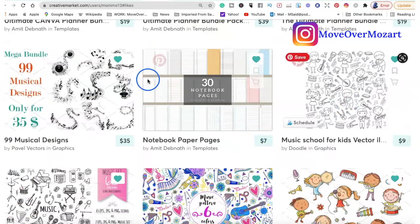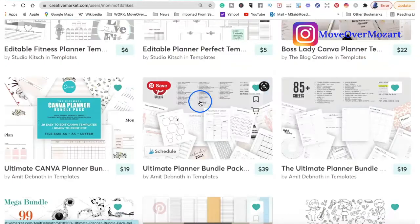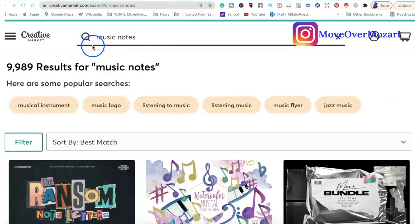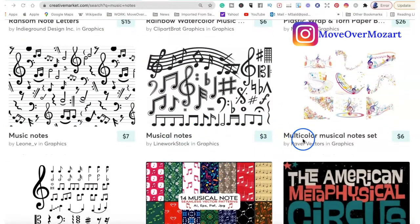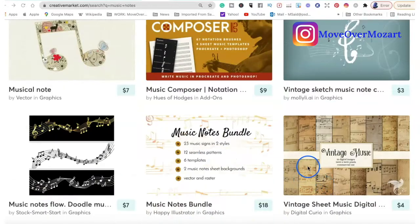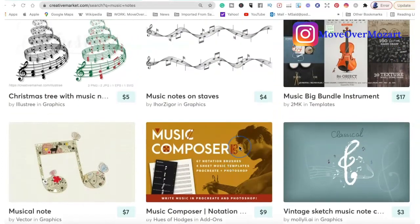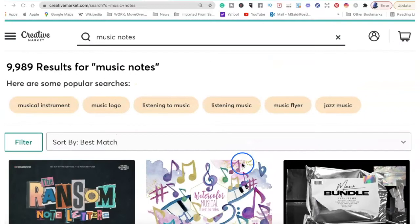There's a wide variety here. You can see they have music designs, kids with music instruments, music patterns — there are so many options. Let's do a quick search: when I type in 'music notes' alone, there are over 9,000 results. From here you can choose so many different things — alphabet, letter patterns. If you're looking to create sheet music for a specific season, there are vintage music and digital sheet music note bundles. The options are endless. I strongly suggest that if you are considering creating music products to sell on Etsy, definitely check out Creative Market. I will leave a link in the description box.